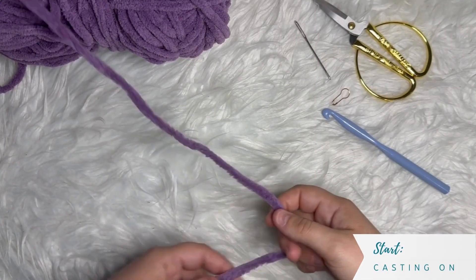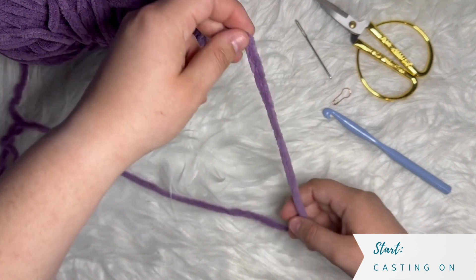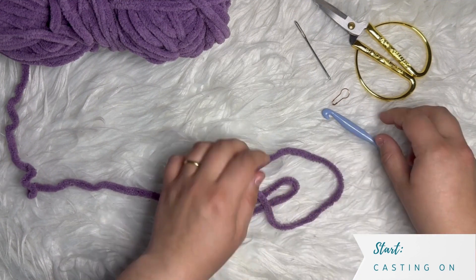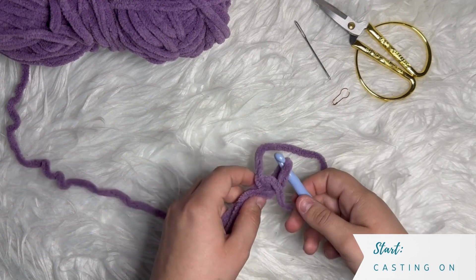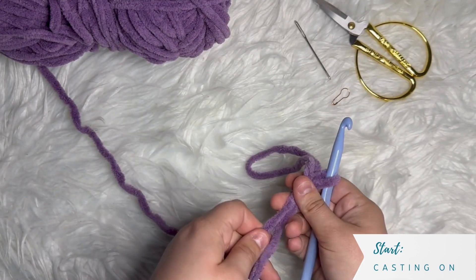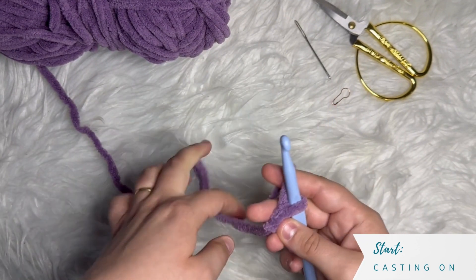Okay, let's get started. The first thing we need to do is cast on. I'll be using what I call the fishing method — this is just my personal version of the magic ring or magic loop, simplified a little bit to make it easier for beginners. If this is your first project or you don't know how to do a magic ring, you can watch my video on crochet basics, how to cast on, different stitches, how to chain, terminology, and things like that.